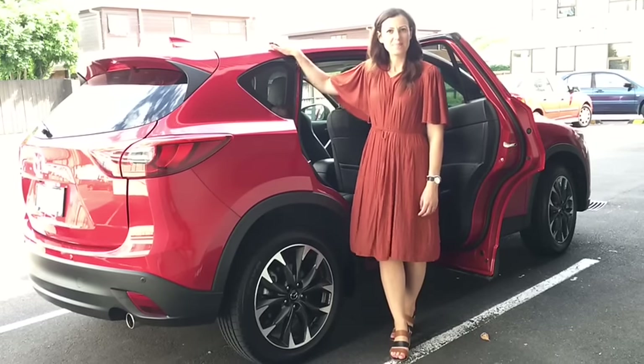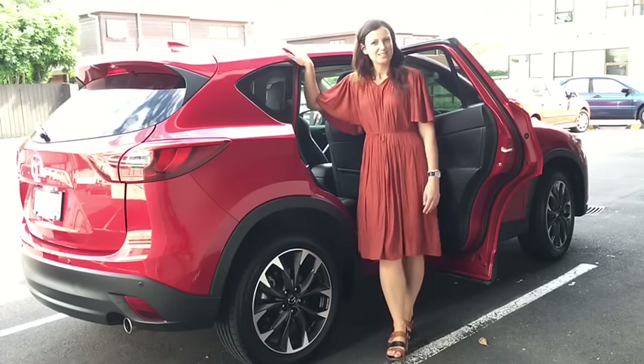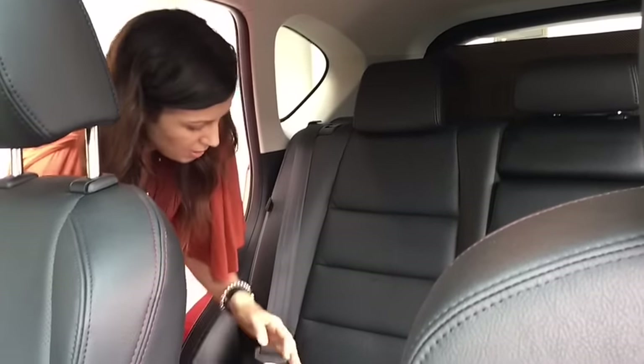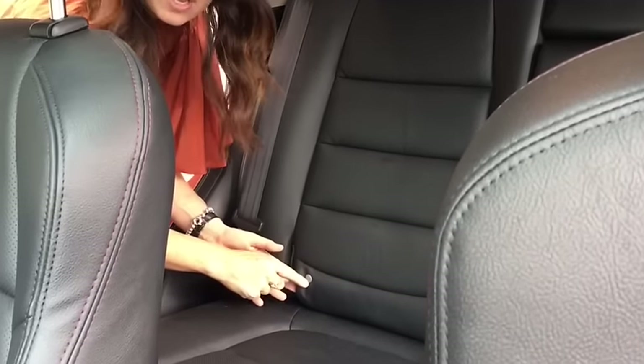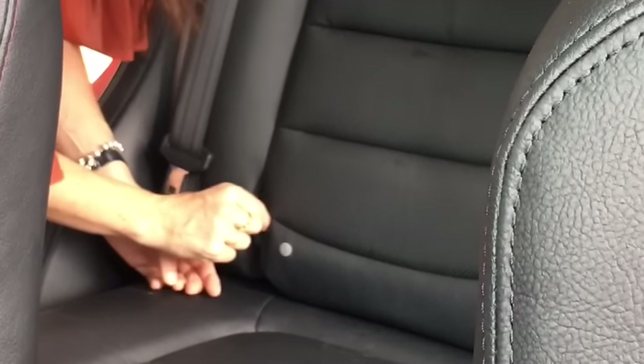Hi, I'm Anita from Global Baby and I'm going to show you, with this Mazda CX-5, how to find the Isofix connectors in your car. Isofix is a method for connecting your car seat to the car without using the seatbelt at all. What you can look for in the back of your car is these little tags that say Isofix, or it might be a fabric tag stitched into the upholstery.